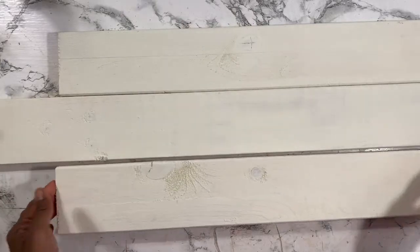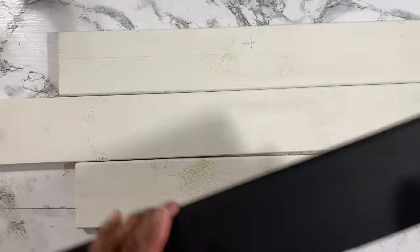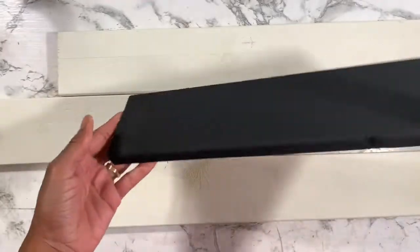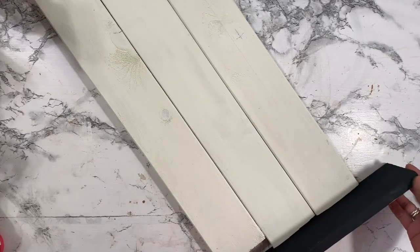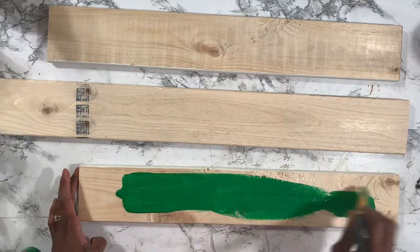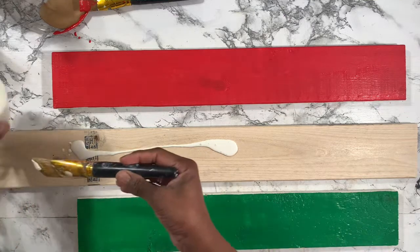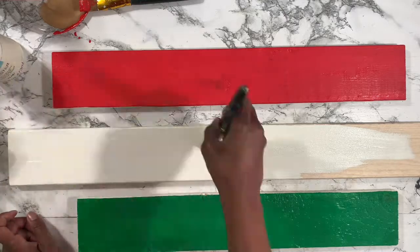Off camera I painted all three pieces. I used Waverly chalk paint in the color Plaster and Mine Arts chalk paint in the color Black. I also used Holiday Green by Craft Smart and Deco Art Americana. Each of these paints were acrylic so I had to use quite a few coats — about three to four on the green, two to three on the red, and about three coats of the chalk paint Plaster on the taller piece to cover the black ink already on the wood.